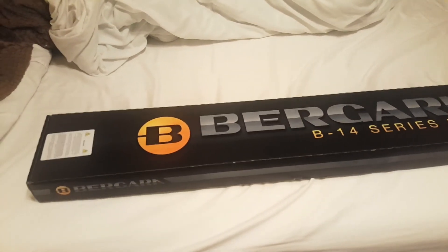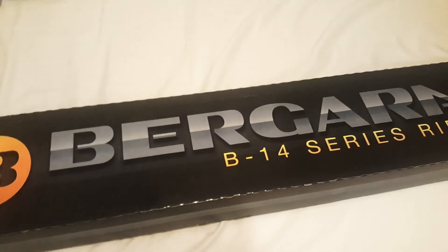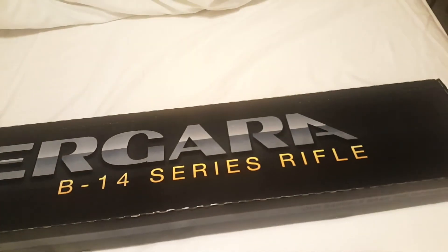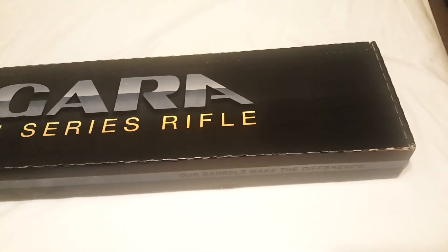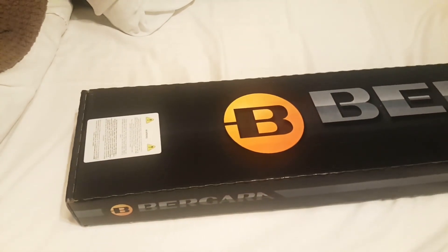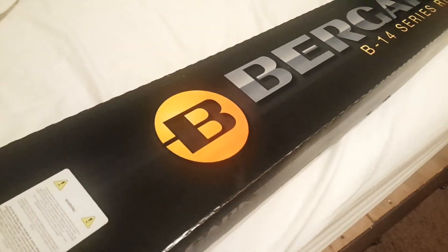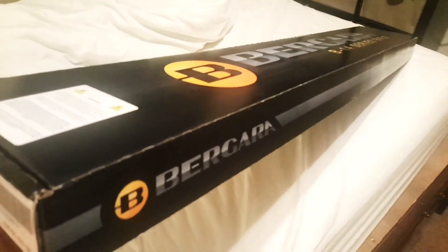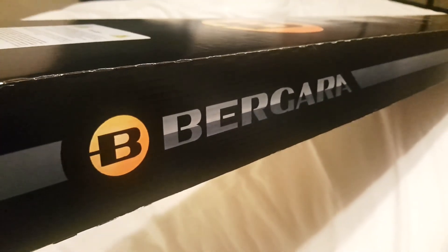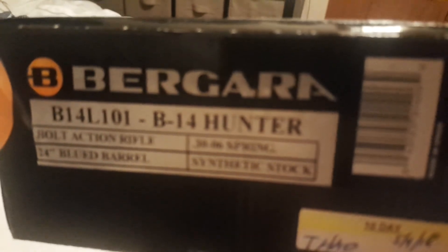Hi there guys, I have something to show you. As you know, hunting is one of my other sports that I enjoy doing, from September to around November. So this year I went ahead and got myself a little toy for this year's hunting season. It's a Bagara — I don't know if any of you guys know about this brand — but it's a hunting rifle.